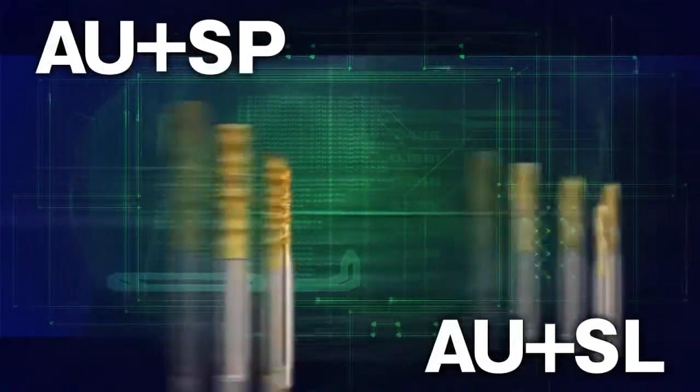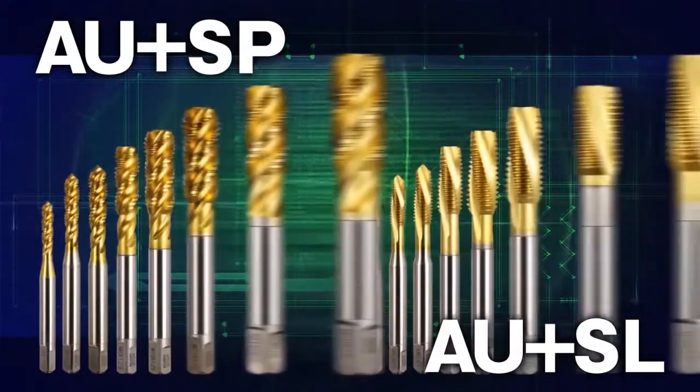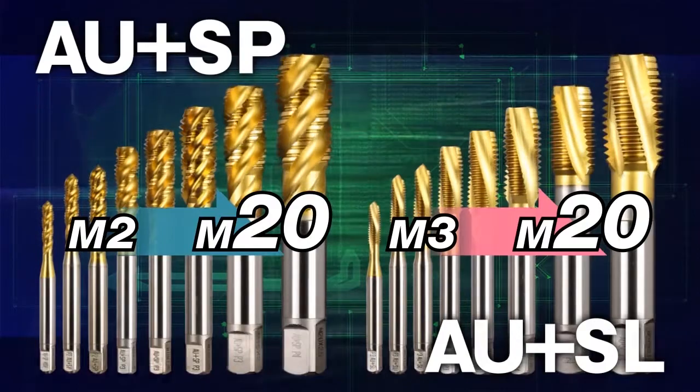YAMAWA has expanded the size ranges of the AU Plus series up to M20, both metric coarse and metric fine.